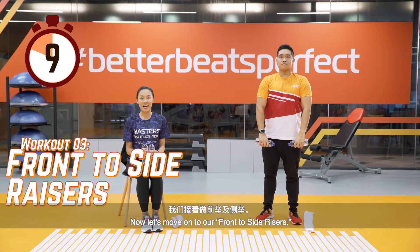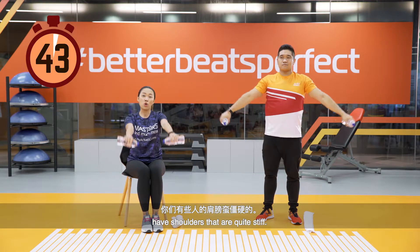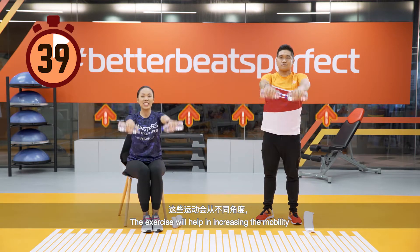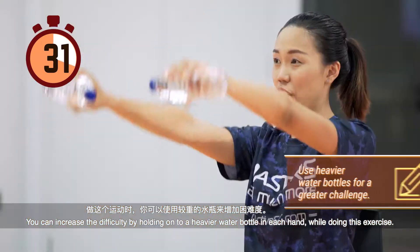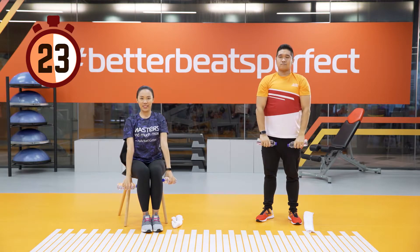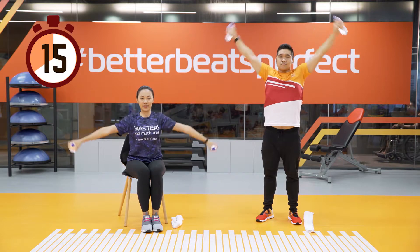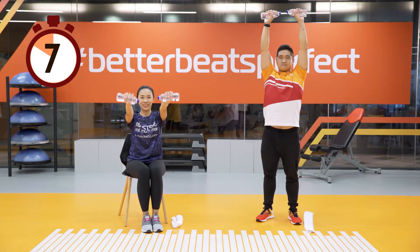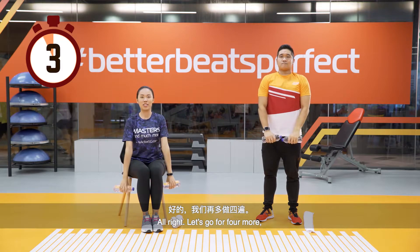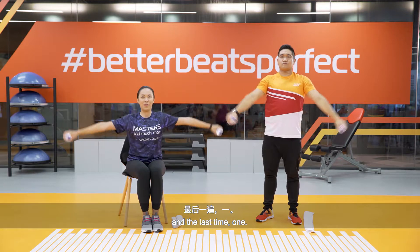Now let's move on to front raise and side raise. Some of you may have shoulders that are quite stiff — this exercise will help increase the mobility of the shoulder joints at different angles. You can increase the difficulty by holding a heavier water bottle. Remember to do it at a range you're comfortable at and not force yourself through the range. Keep going — you're getting tired but keep doing it.